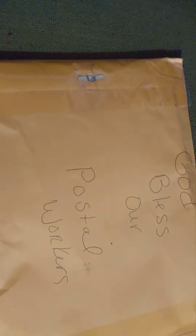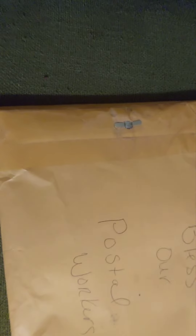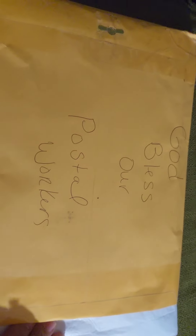Hello friends, I'm here with entry number eight for my first anniversary challenge, and it's from Cindy. She's a very great supporter of many channels, and her card says 'God bless our postal workers,' which I really like.